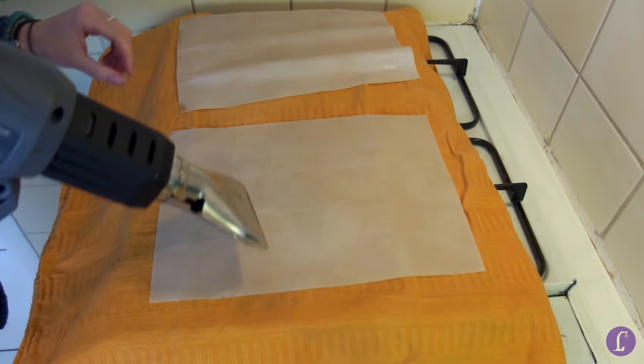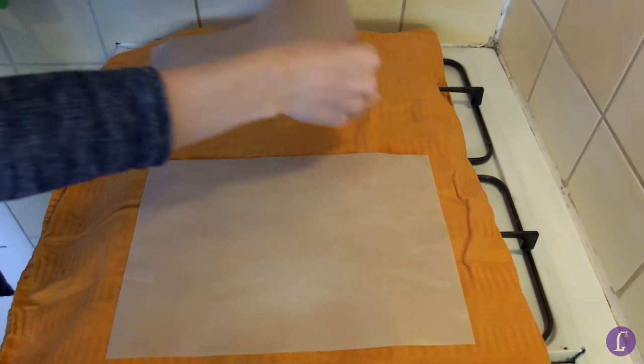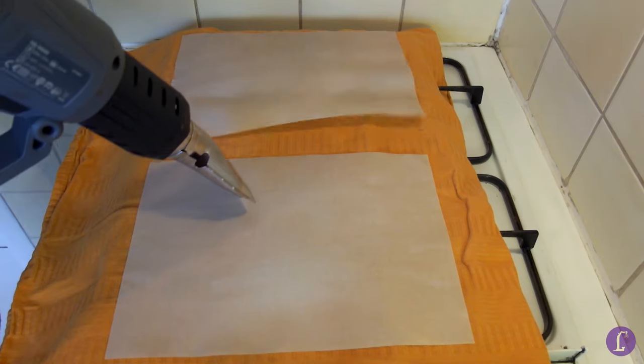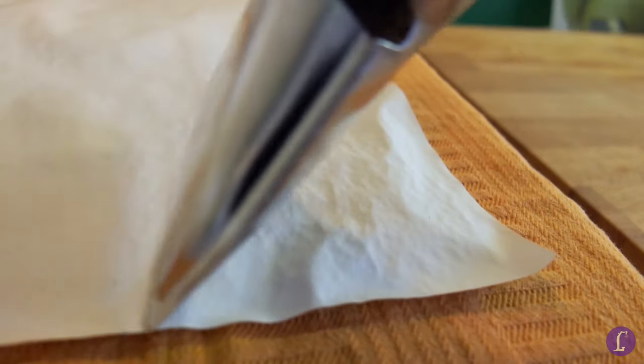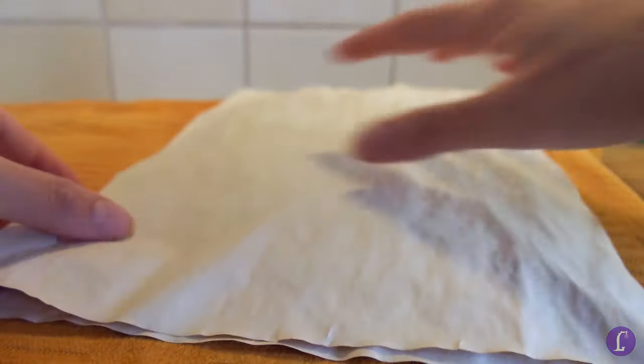Begin heating up the paper until you no longer see wet coffee on the surface, but it hasn't completely dried either. Now flip the paper and continue on the other side. This way both sides will be stained more evenly. If you're only going to use one side of the paper in a scrapbooking project for instance, you can stick to only heating up one side. When the paper has completely dried, you can put it somewhere dry and clean until you've finished all the other sheets.